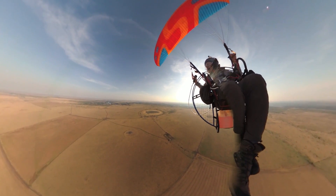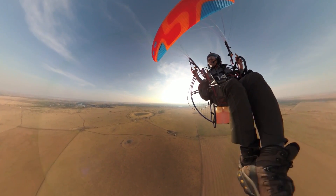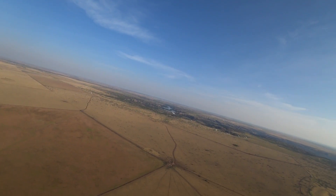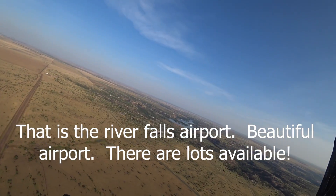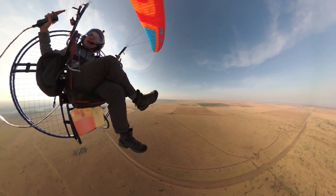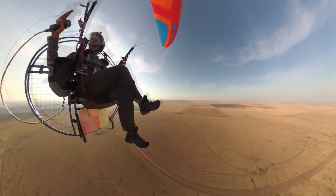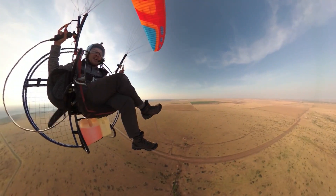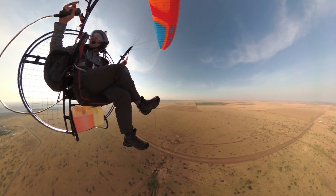It's time to start heading back to the house. This should be a really nice thermal day — at least early in the day. It's probably going to rip and roar with some nasty, possibly tornadic activity later, but right now it's nice. Right over here I believe that's River Falls Airport — beautiful airport. There are lots available but my wife won't let me buy one. My wife has to rein in my insanity — someone's got to do it. I think she knows if she lets me buy a lot in an airport community, we're going to end up with a plane, and she doesn't want a plane.